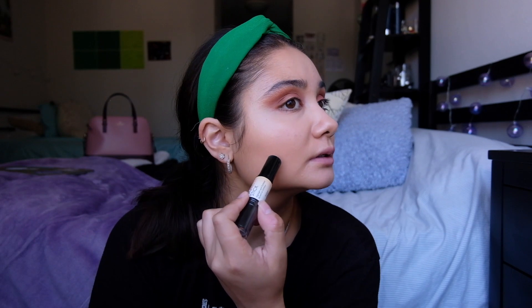Now I'm going to bronze up the face a little bit. I'm going to go with the cream contour first - this is the NYX Wonder Stick in Medium Tan. I really want to define the cheekbones a little bit, so I'm going to go in here.